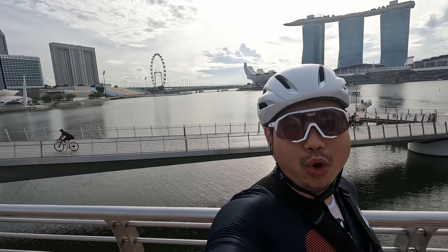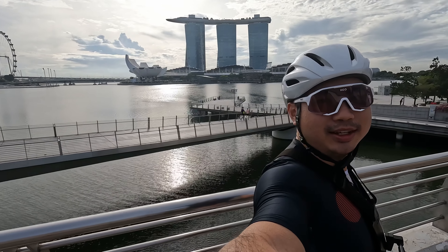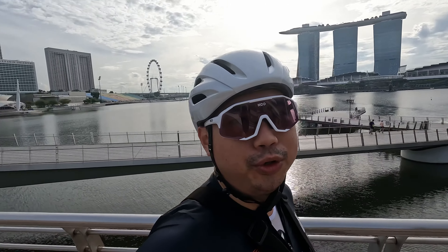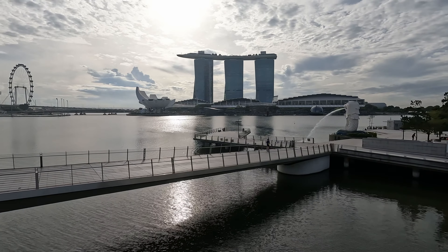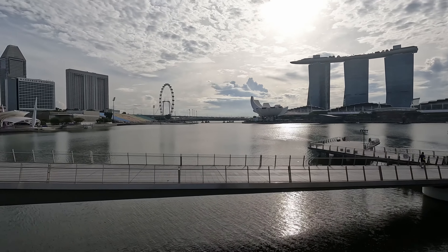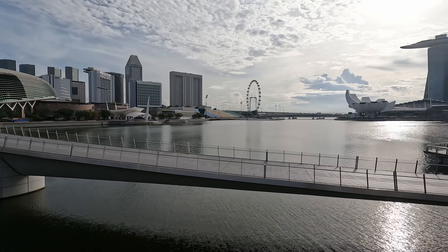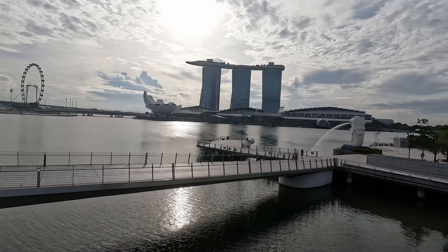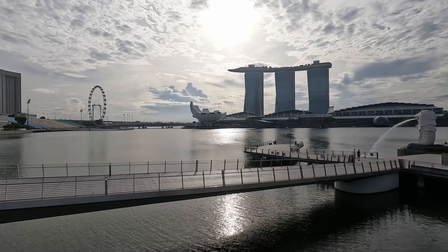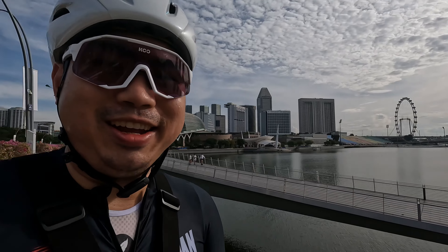Just take a second to check out this view, guys. Beautiful day! We need good weather like that for the rest of the year, every morning, so we can do more rides.